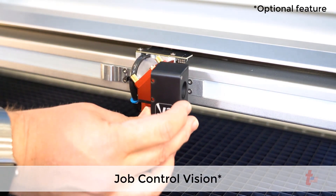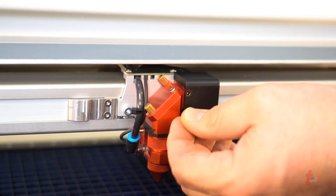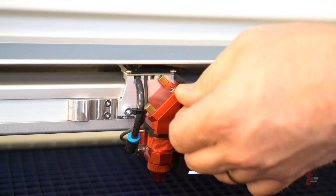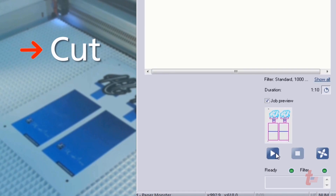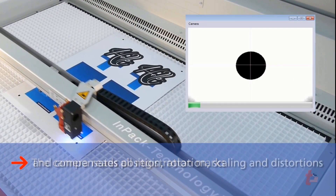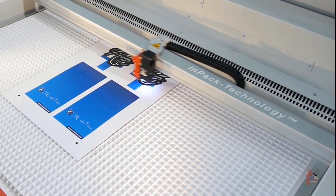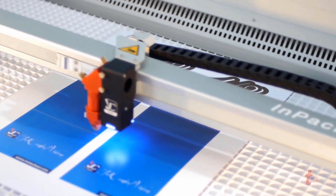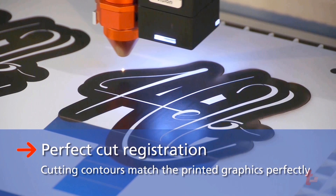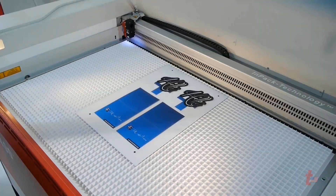With the Job Control Vision accessory, you can make perfect cuts every time. Printed signs and displays can be cut to exact specifications using laser technology and Job Control Vision. It is an intelligent, easy-to-use system that recognizes any distortion in the printed design — whether it is linear distortion, non-linear distortion, or rotation — and the cutting path is adjusted automatically and dynamically. The cutting lines always perfectly match the printed design on both flexible and rigid materials, producing an outstanding result every time.